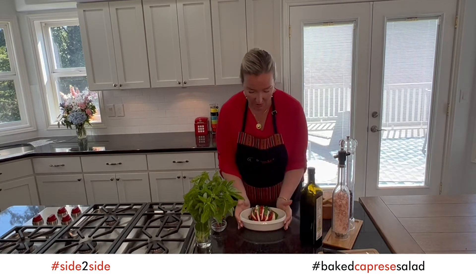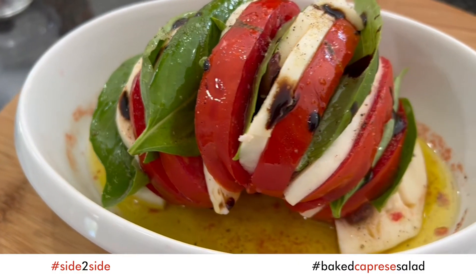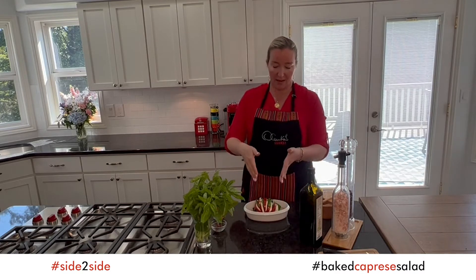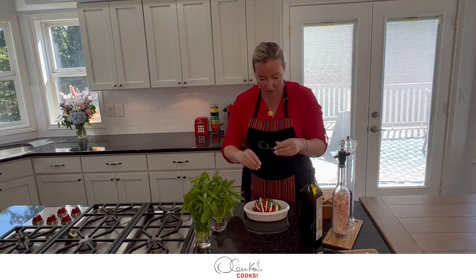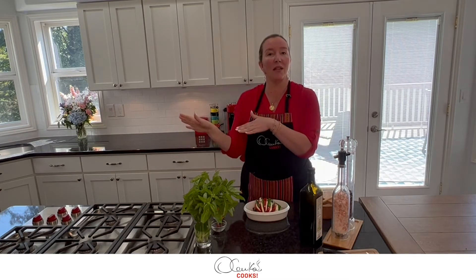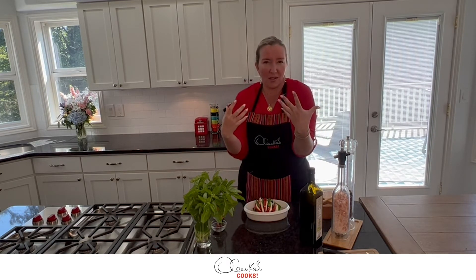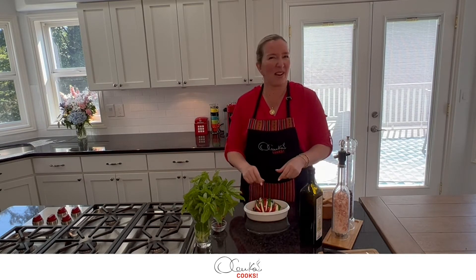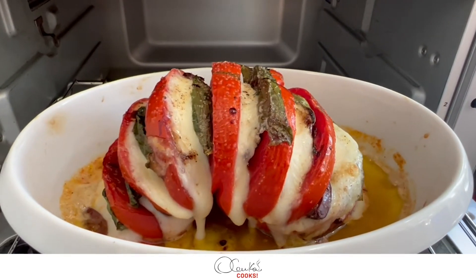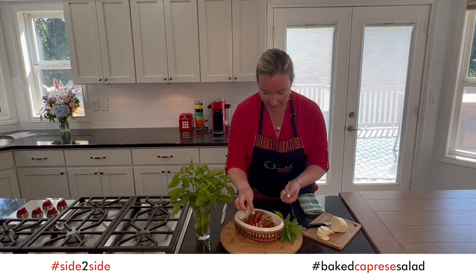At this point, this beauty is ready to be eaten by itself — see how beautiful it is! But if you want to give it a little twist and intensify the flavors, I'm going to put it in the oven for about 10 minutes or so. The mozzarella is going to melt, the tomato is going to relax, and everything is going to be super extra.